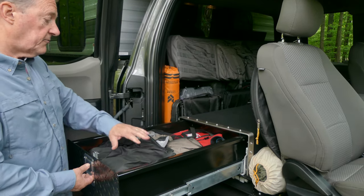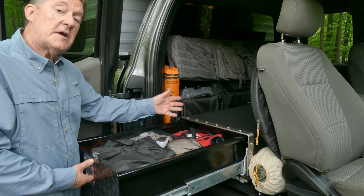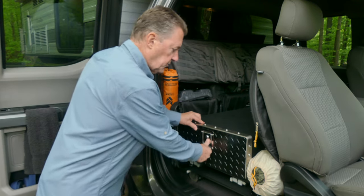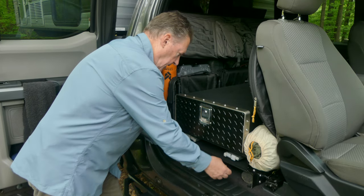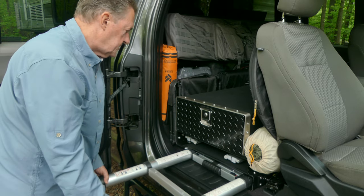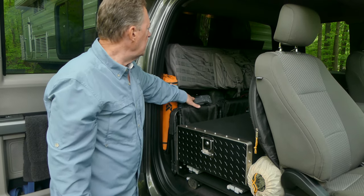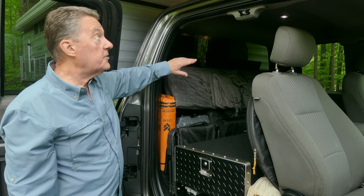In this drawer we have rain gear, waders, hats, and a first aid kit. On the other side we have all our fishing gear — the fly reels and flies, all that stuff. Underneath the drawers we have slots we made for our table, and on this side we have the telescoping ladder we use to get up top. We also have our chairs, our sand-free mat, water filter, and a case that hangs across the back housing the paddles for the canoes.